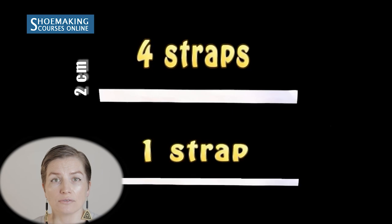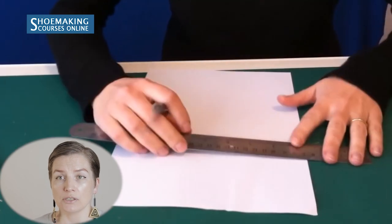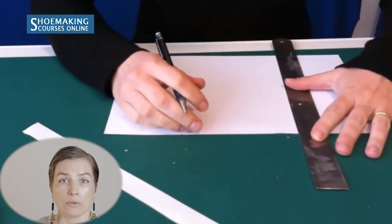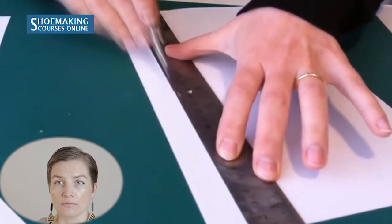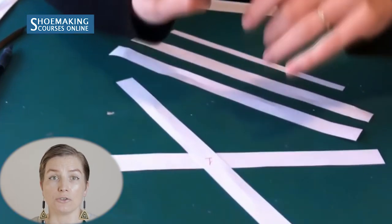Now we will cut five straps from paper. I use five straps because of this design, but you can use more or fewer straps and also change their width. Here I used four straps with a width of two centimeters and one strap with a width of one centimeter. Cut these straps from paper, making them long enough so you'll have enough to place on your feet.